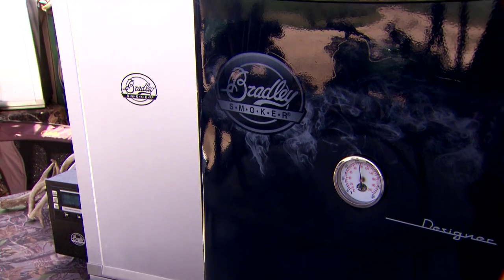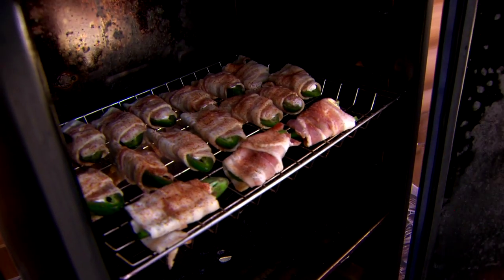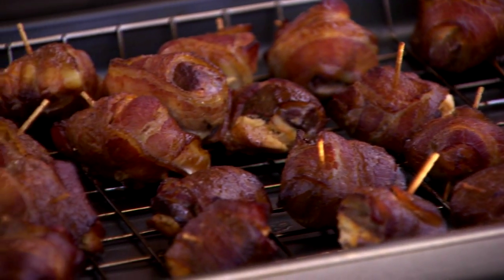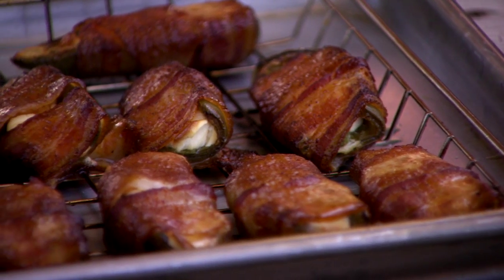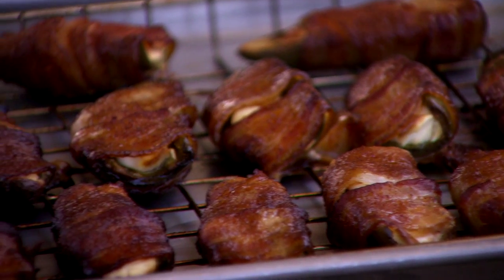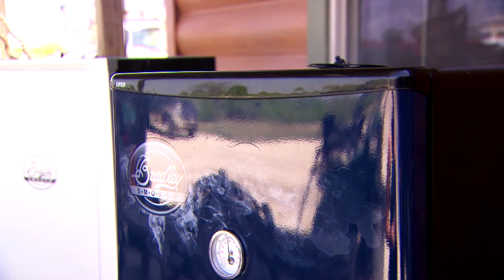What I love most about the Bradley smoker is I can prepare this in less than like 10 minutes, turn the smoker on, put it in there for about an hour and a half, and nothing's gonna dry out. It's gonna be juicy. It holds in all the juice and the flavors of the meat. It's wonderful. It tastes great. We love our Bradley smoker. We use it all the time.